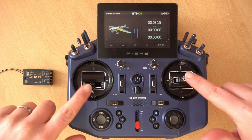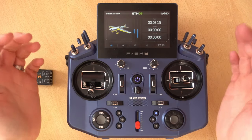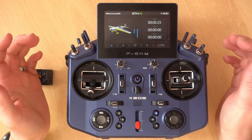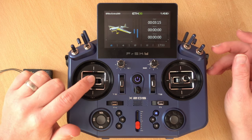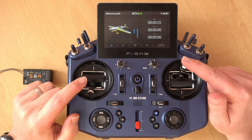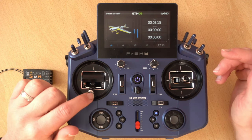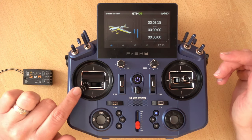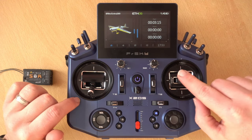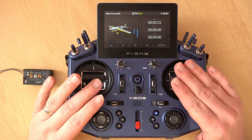We have these two sticks here which are our gimbals — these are our primary controls for the plane. By standard this is set up as mode 2, which means this here is the throttle, this is the rudder, this is the elevator, and this is the ailerons. So they're controlling the power to the motor, the yaw direction of the plane, the roll of the plane, and the pitch.